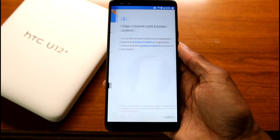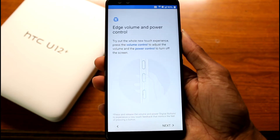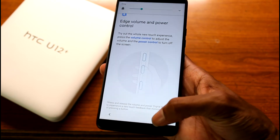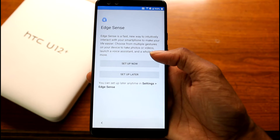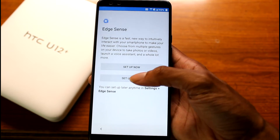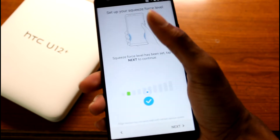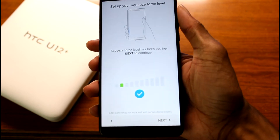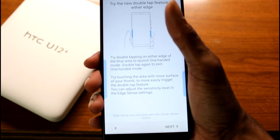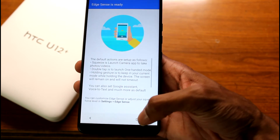So after signing into Gmail, a prompt came up to sync with HTC — we're just not going to use that for now. This edge sense and volume control is pretty interesting. It's not a real button; it feels really weird, with a haptic feedback sort of thing. Edge Sense is described as a new way to intuitively interact with your smartphone. There are gestures we can do, and wow, that's pretty cool.